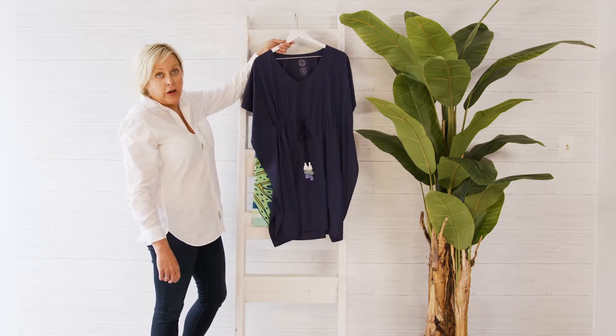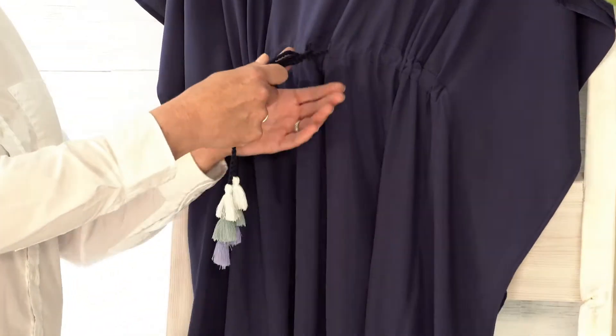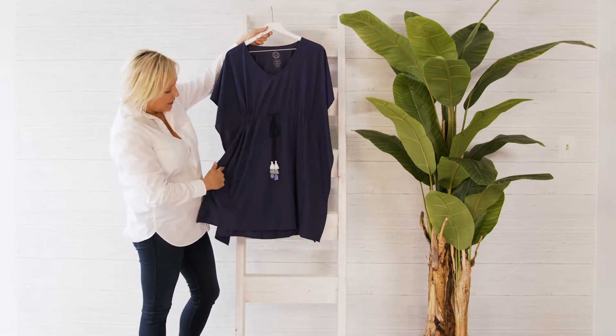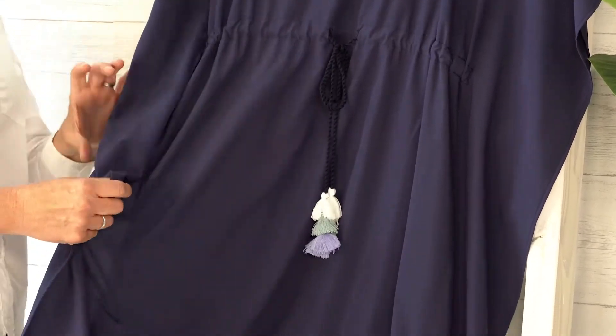This garment, like all of our others, is made in Los Angeles. It has a nice draw cord, which falls just at the high waistline — very flattering. It also has a silhouette detail, as you can see here, some stitching, but very, very easy and flowy to walk in.